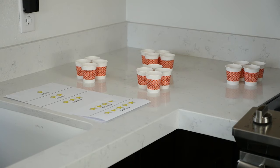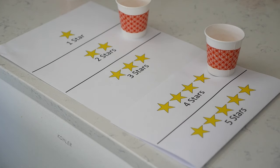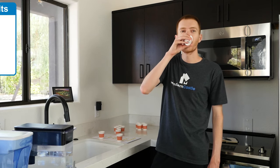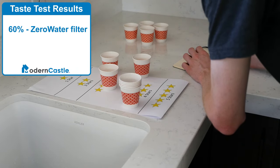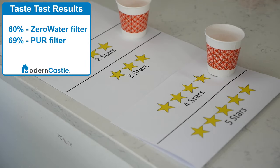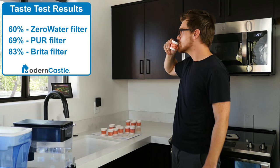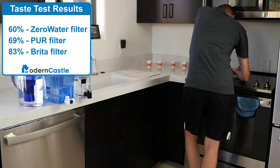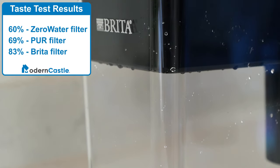We asked each tester to try each water and rate it on a 1 to 5 scale. The results were surprising — participants did not score Zero Water very highly, giving it an average rating of 60%. Pure Water was rated at 69%, and Brita earned a rating of 83%. Several participants commented that Zero Water tasted pure, but they still didn't like the taste, perhaps because it's so unlike water they had tried before. Brita was the very clear crowd favorite in our taste tests.